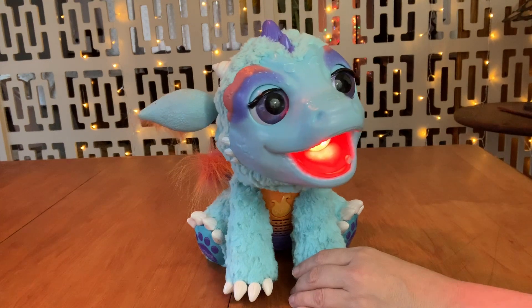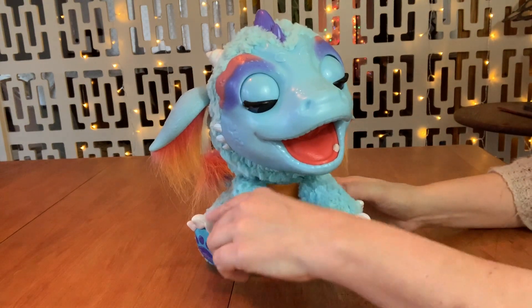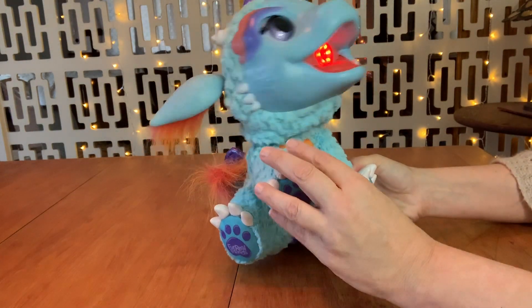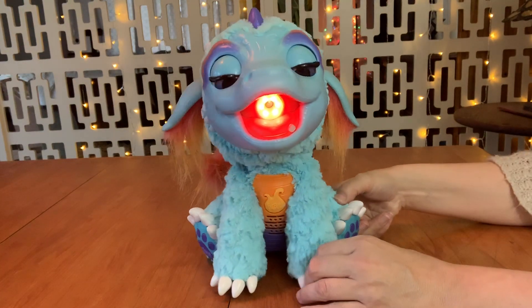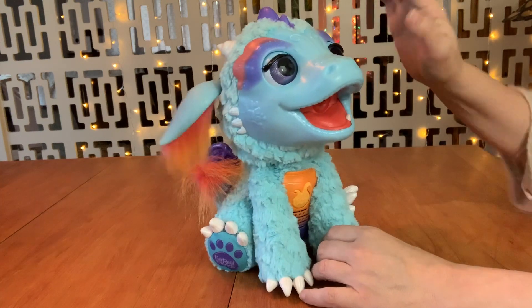Wow! You can pose him in a number of ways. I mean, it looks like he's working pretty well, don't you think?